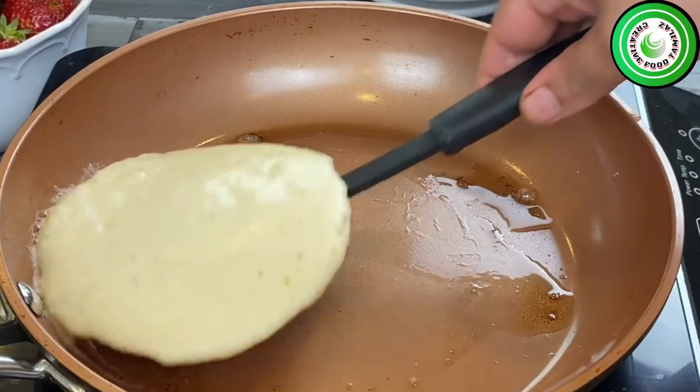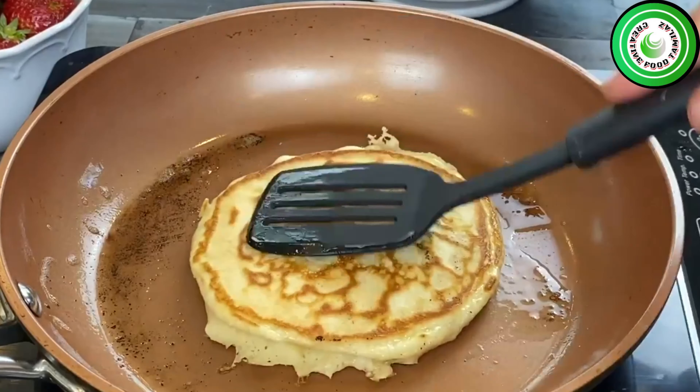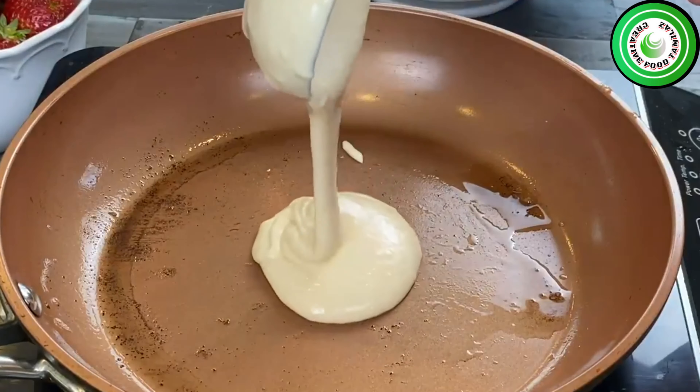For breakfast, you can add banana and blueberry. You can also add chocolate chips. Let's try it.